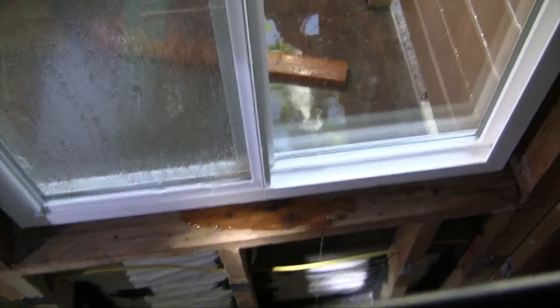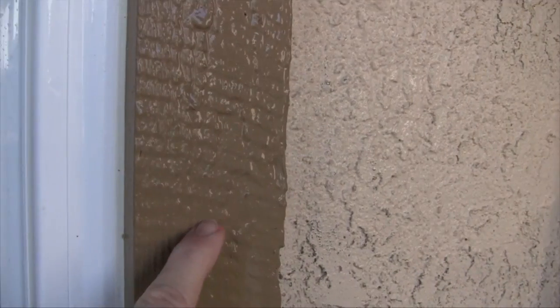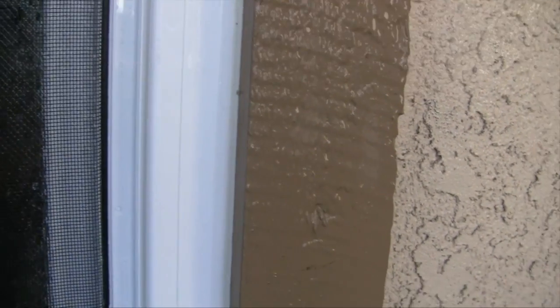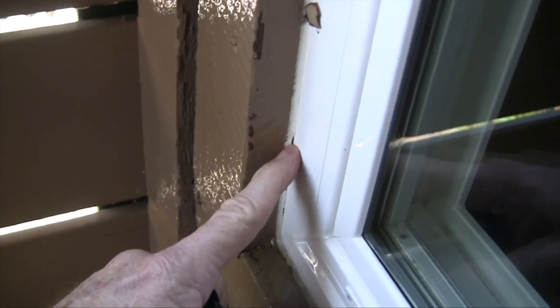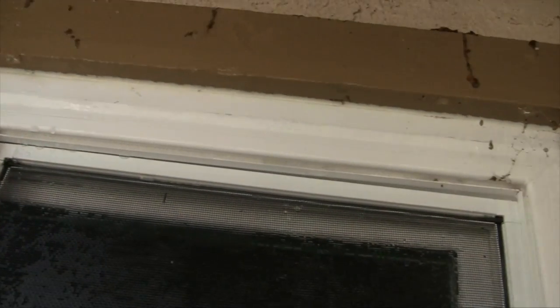That's what happens when you don't install retrofit windows correctly. You can see that they trimmed the flush fin so that it would fit inside this wood planton. They trimmed the fin and finished it off with sealant on the outside, but I would say there's definitely not enough sealant — certainly behind on the old frame.